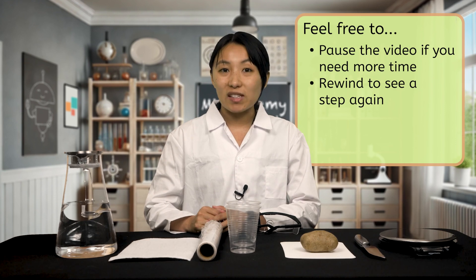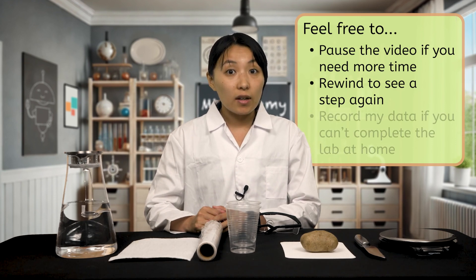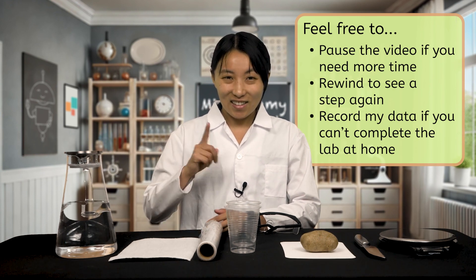As we work through the lab, feel free to pause the video if you need more time to complete a step or to rewind the video if you need to see one of the steps again. If you're unable to complete the lab at home, no problem. You can watch this video and record the data you observed. Are you ready scientists? Let's get started!